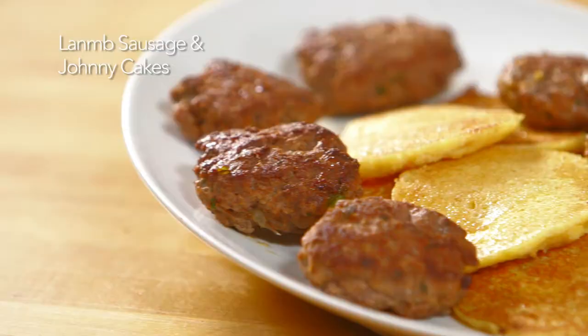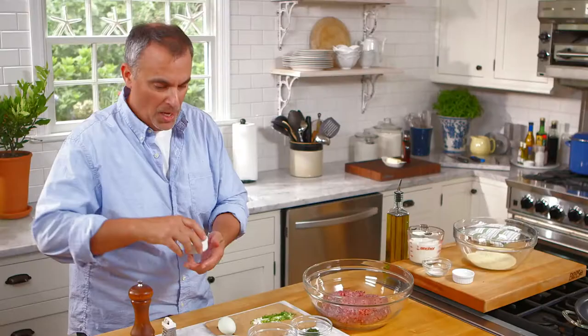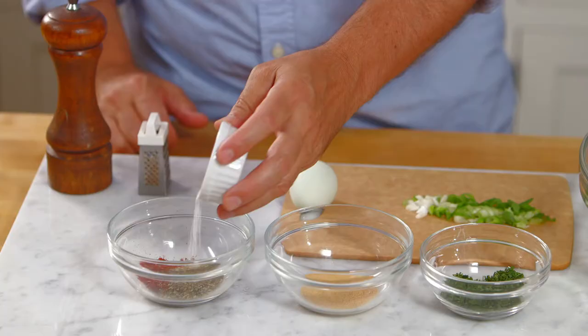Hi, I'm George Hirsch. Welcome to George Hirsch Lifestyle. A really great brunch always has very good sausage. My recipe for lamb sausage served with a side of johnny cakes will surely make you flip. Let's get started. I'm going to start with about a teaspoon of salt, and I'm going to make a little spice rub. Ground lamb is really receptive to very highly seasoned foods.